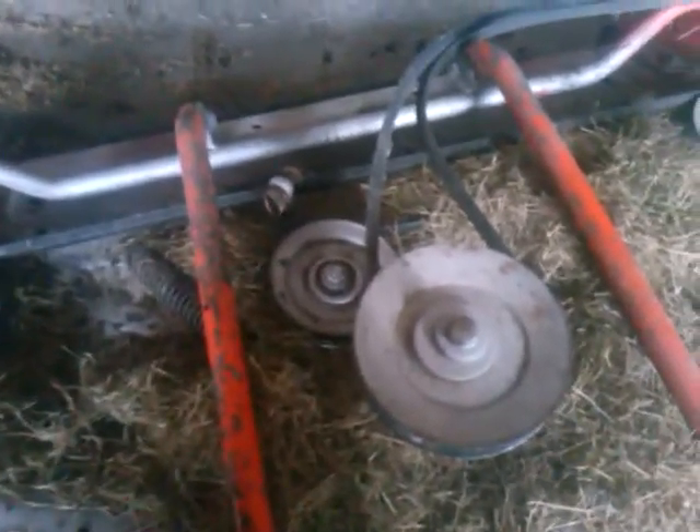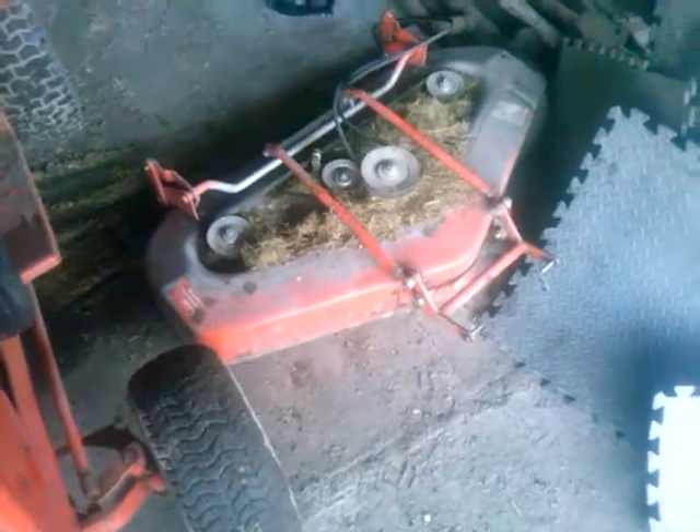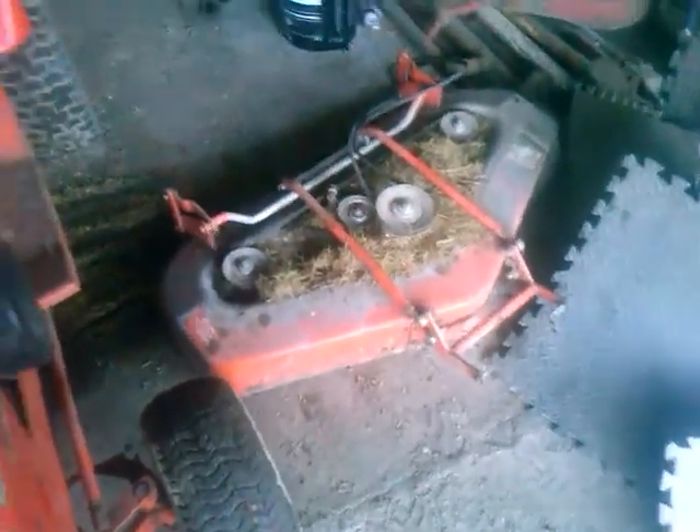This deck had some serious rust issues when I got it. The reason why it's all different colors now is because I had to rust-proof it a bit before I wanted to use it. If I show you — all this top here, where these pulleys are situated — there was serious pitting in the deck. That's what the problem was there.